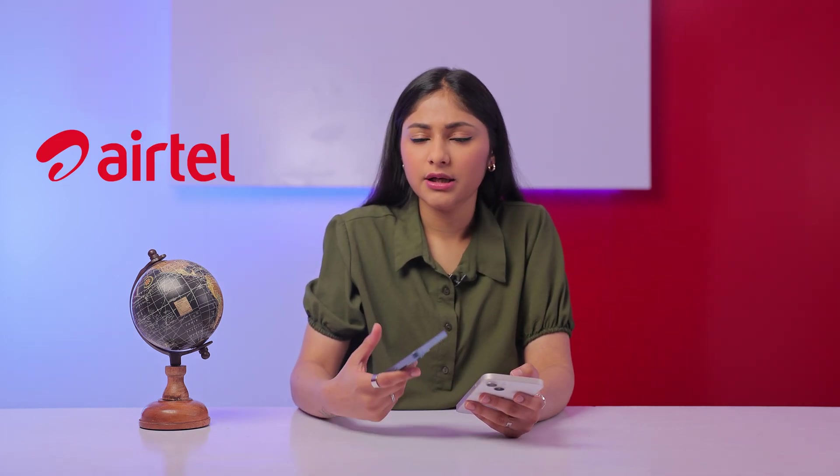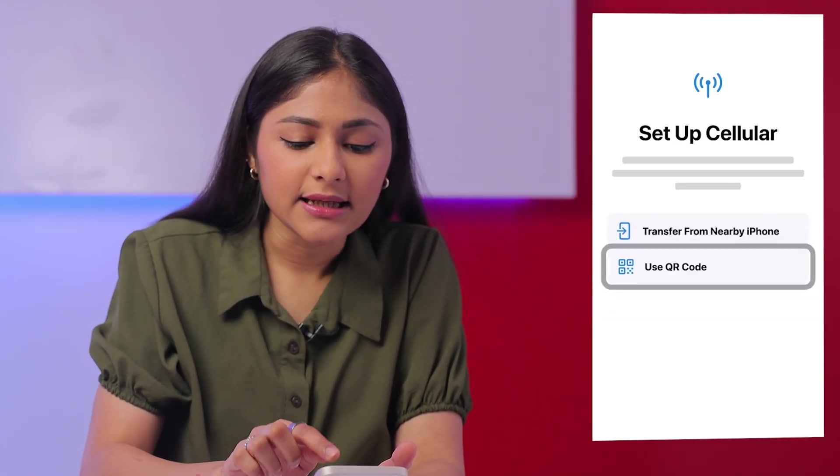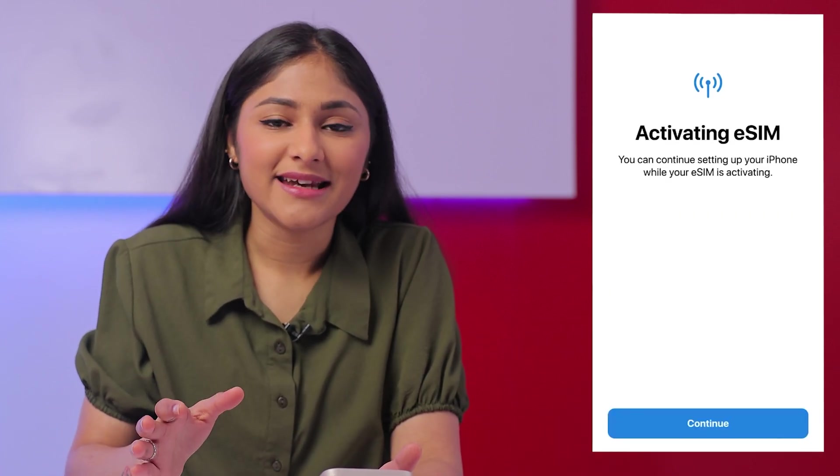If you choose the second option, which is QR code, you'll have to call your telecom operator — Airtel, Vodafone, or Jio — and ask them to send you the QR code on your email ID. Once you get that, you'll have to go to the camera app and scan the code, and your eSIM transfer will be done in minutes.